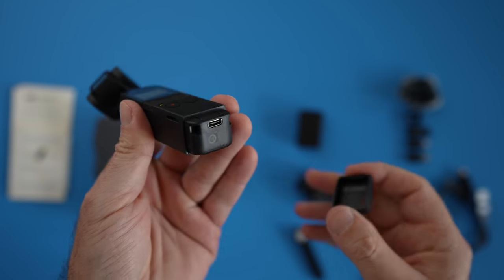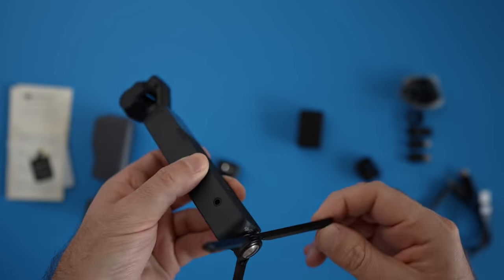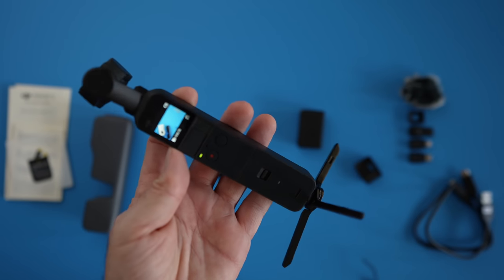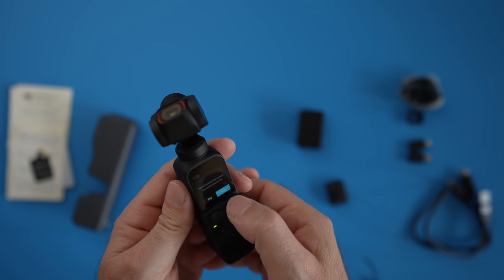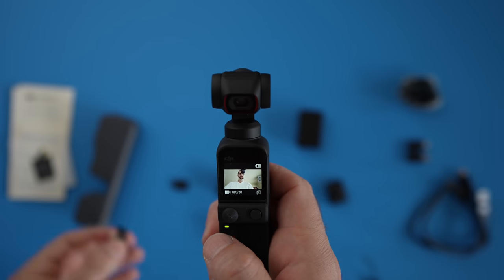The DJI Pocket 2 comes in its protective cover that can also carry all of its accessories. The bottom part detaches and you can attach the do-it-all handle, then put the tiny tripod on — and this thing is simply ready for action. The mini controller stick adds a tiny digital joystick to your Pocket 2, and the wide angle lens bumps your field of view from 93 degrees to 110.